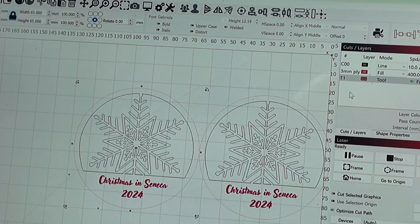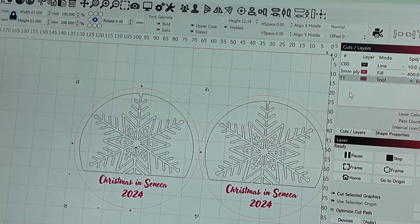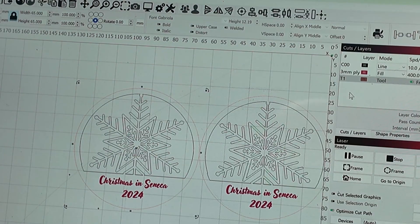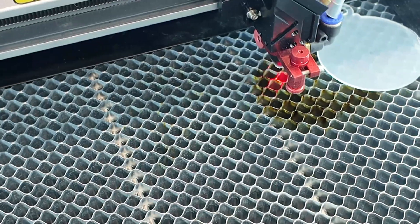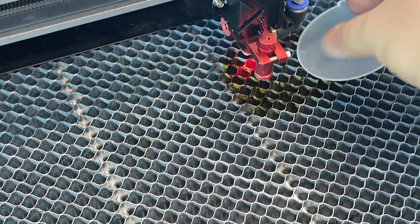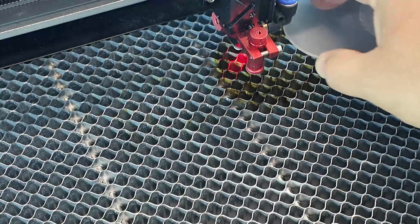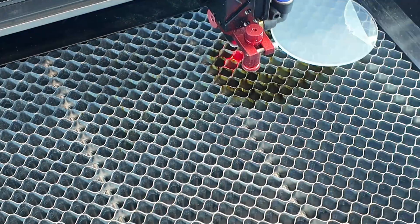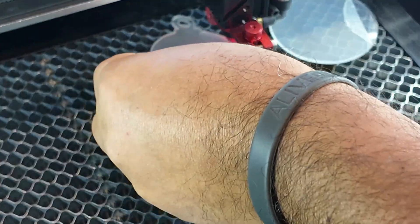The laser now moves to an empty place. You can use a marked ornament or a clean one — it doesn't matter. I'll use a clean one to demonstrate. I take out the marked ornament — the laser position hasn't changed — and place the clean one where the previous one was, making sure it's straight. Then I grab the marked ornament to verify: you only need to mark one.